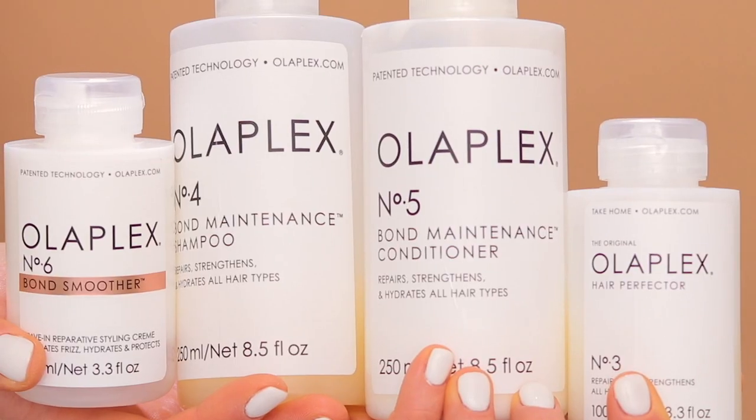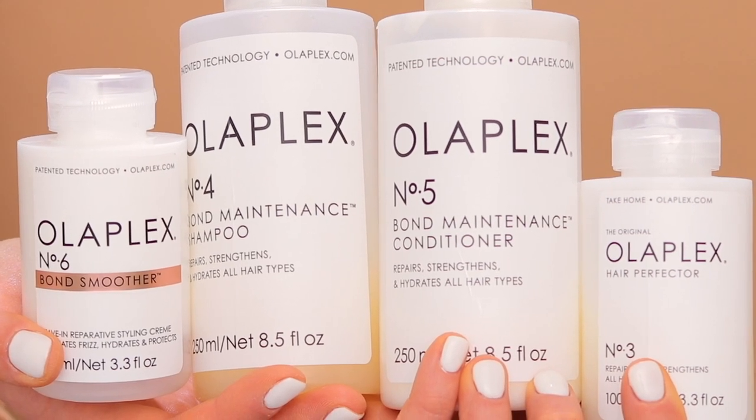Hi guys, welcome back to my channel. Today we're going to be chatting about Olaplex hair products. I have been testing Olaplex hair for about two weeks now, so this is kind of like a first impression.